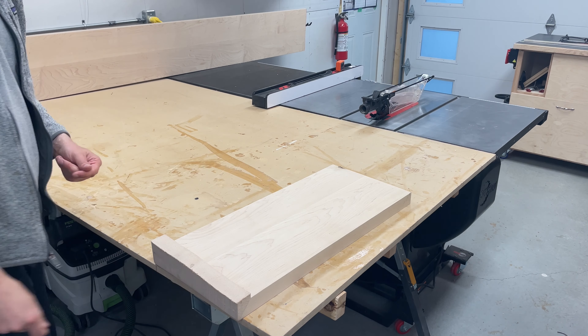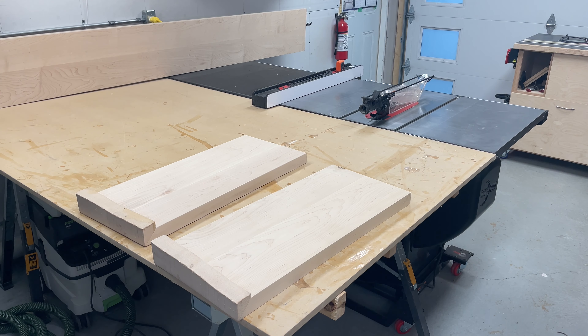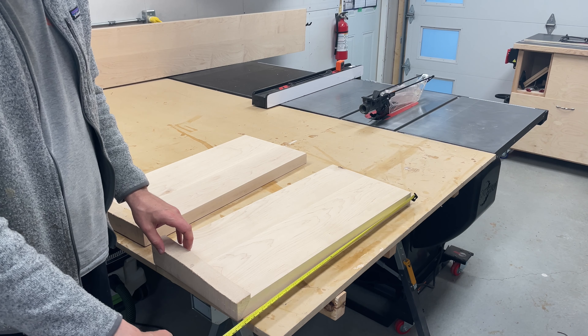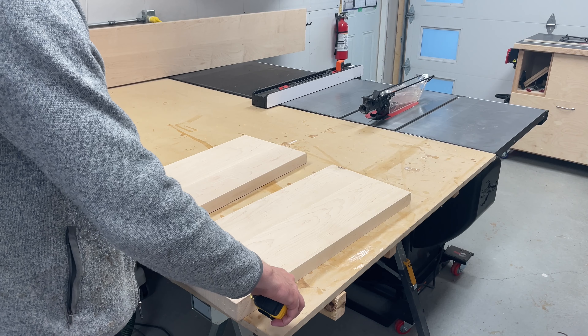Hi, I'm Ryan. I'm a woodworker running a small business out of my one-car garage. Today I'm going to make a small entryway stool for my father-in-law for their cottage. Watch along as I make a series of small mistakes that culminated in a project that turned out not too bad.